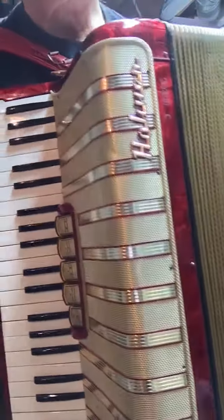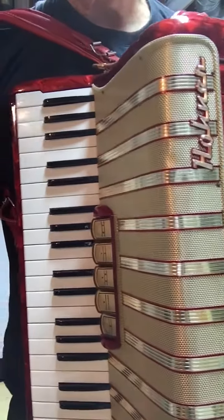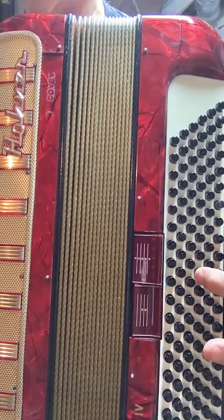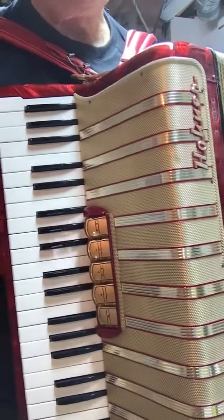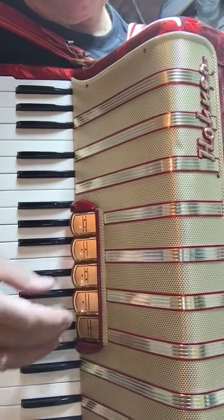Hello everyone, Ron here from Ron's Accordion Repair Service in Guelph, Ontario. Here's the beautiful Concerto 4 Hohner from the late 50s. I've completely redone the accordion and did a master tuning, brought it right back to life and it sounds quite fantastic.